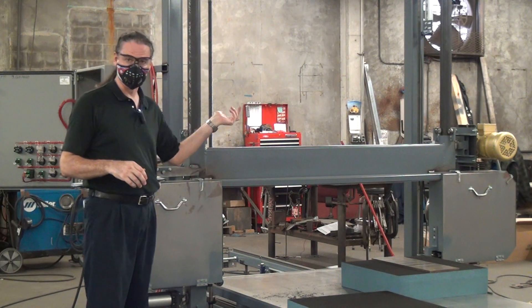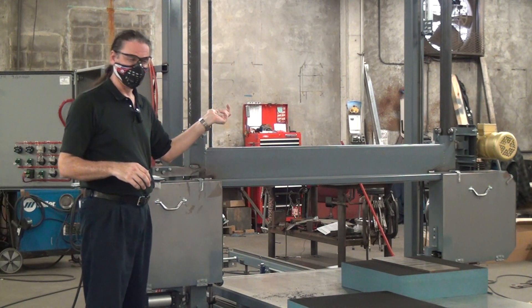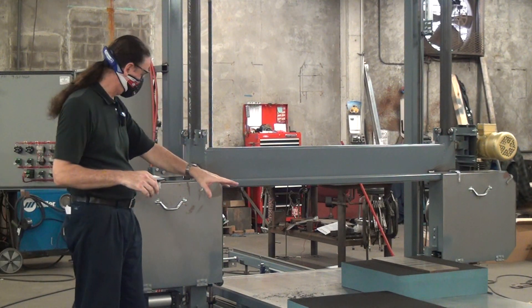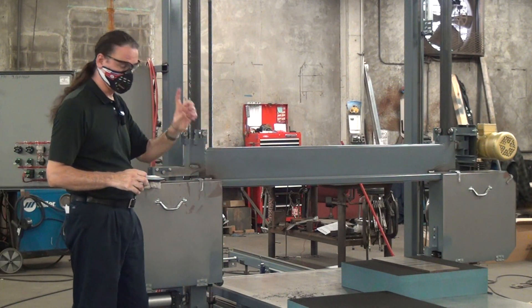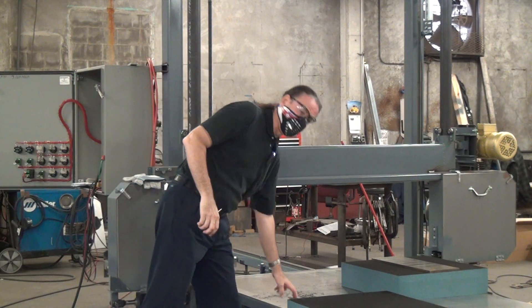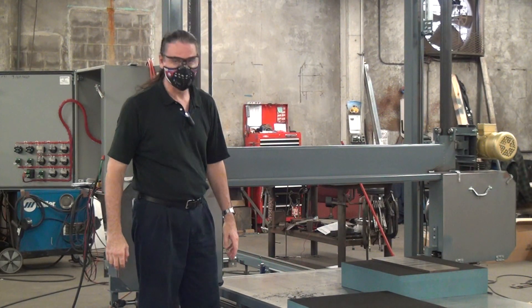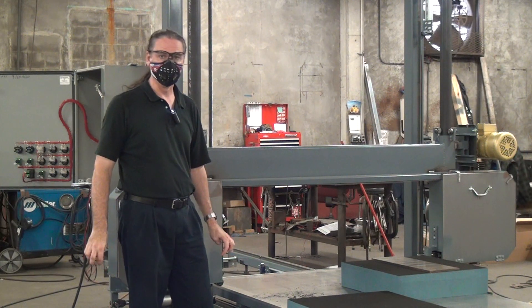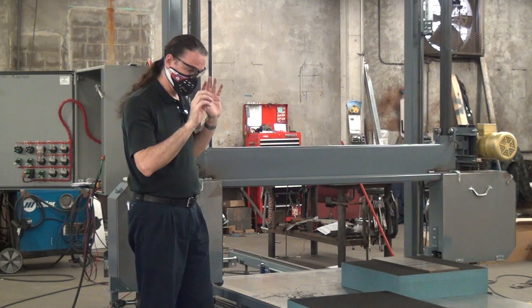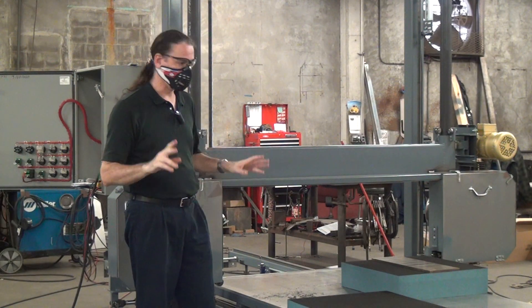You can raise and lower the head on this machine — this is a powered head raise/lower. The table on this machine is a powered traveling table running on linear bearings, giving a very smooth ride. The top surface is a three-eighths inch thick piece of aluminum mill plate, so we have a very flat table traveling on very flat linear rails. It gives a very nice cut.